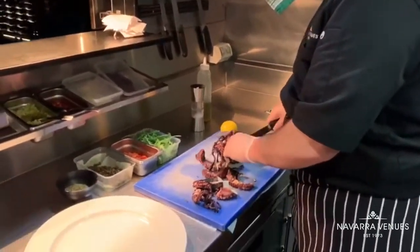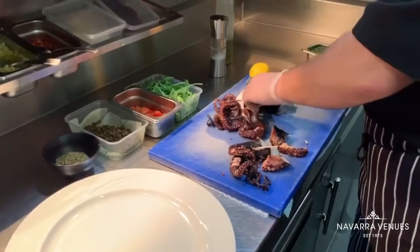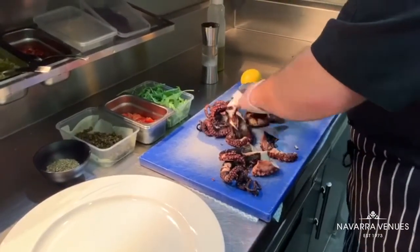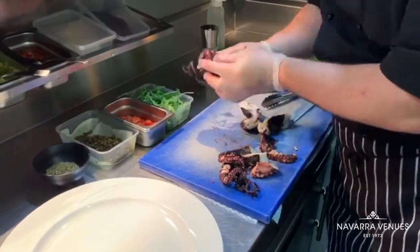Just boil for about 40 minutes in the salt water. Now that it is cut, I'm going to place it on the grill to give it the smoky flavor.